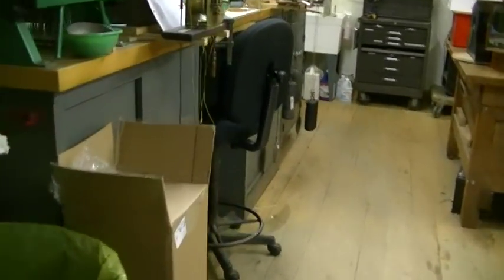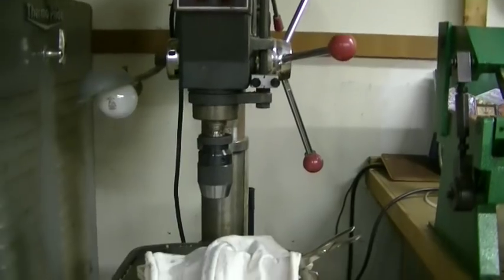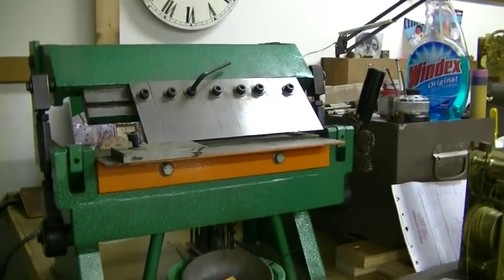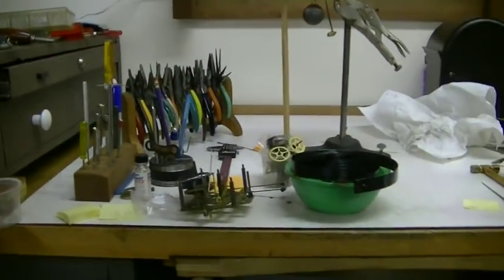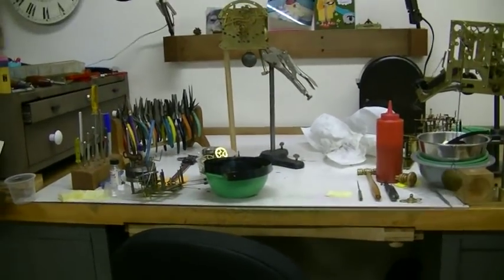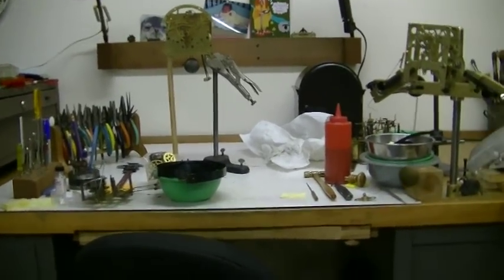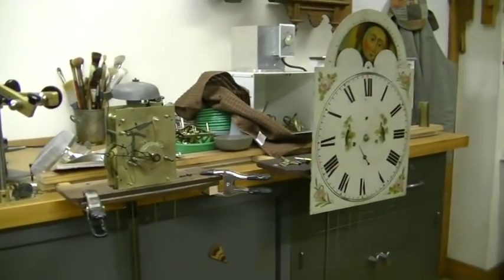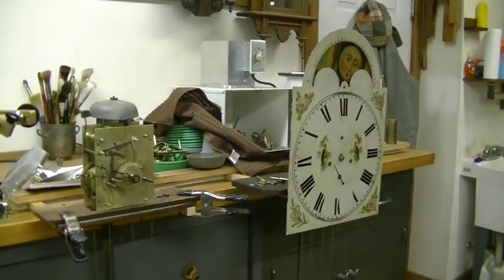We're going to sneak into the other room here. This is the big drill press and a little 12-inch brake. Another English movement tall clock movement — this is my daughter Bo's bench. She's my youngest and she's been here 12 years working at this bench, and she's very, very good; I couldn't do it without her. A couple more clocks, ultrasonic back there, and a dryer for movements. And there's a welding bench.